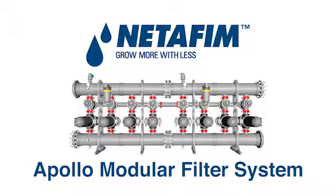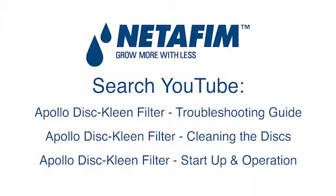The Apollo Modular Filter System from NetFM. For complete troubleshooting and installation instructions, search YouTube for these videos.